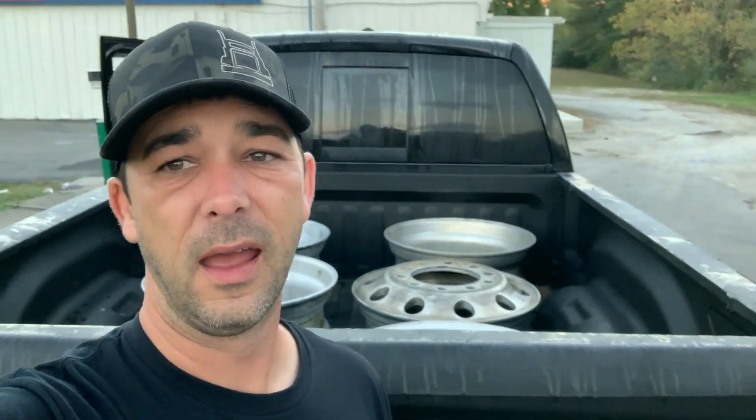I'm gonna show you guys how to put 22.5 semi wheels on a regular dually and run a passenger car tire on it. I didn't want to run the big commercial tires because they have stiffer sidewalls and won't ride as well. With a non-commercial tire I can get a smaller tire and a softer sidewall — hopefully it'll still ride fairly good. I know it'll probably affect the ride a little, but trying to minimize that as much as possible.